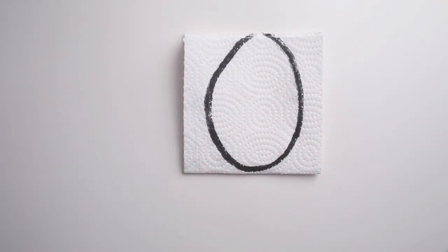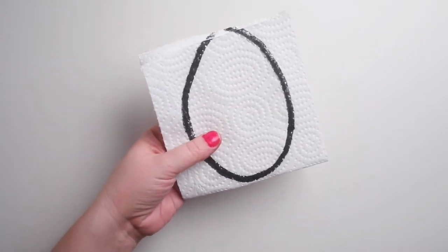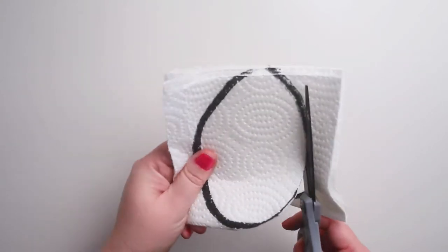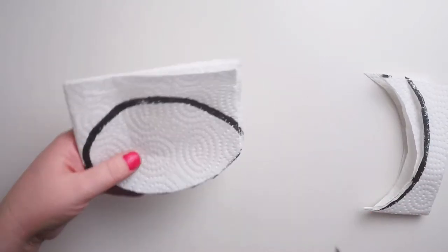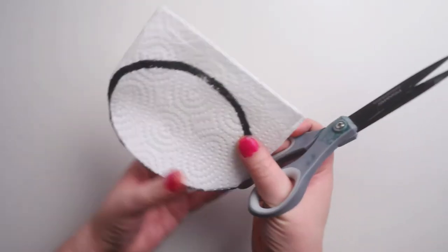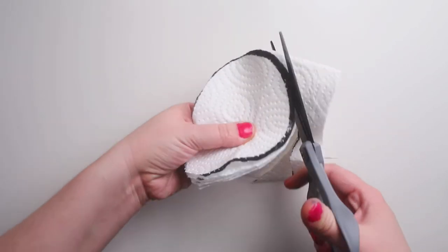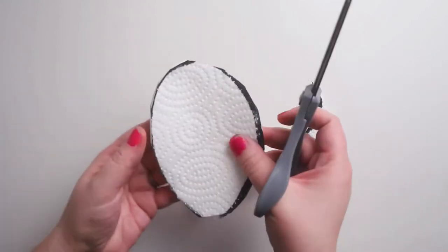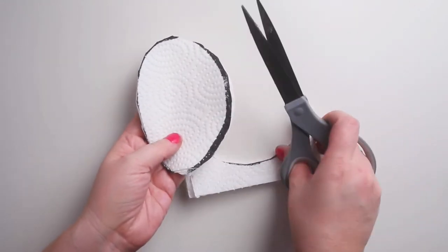Now we've got an egg shape. I'm gonna use my scissors to cut each of these eggs. Good thing paper towel is so easy to cut — now I've got several eggs that I can color.